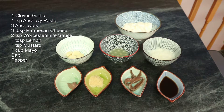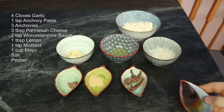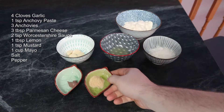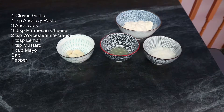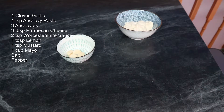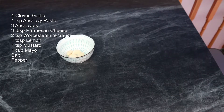The ingredients for my version of the Caesar dressing include two teaspoons of Worcestershire sauce, three anchovies, one teaspoon of mustard, one teaspoon of anchovy paste, three tablespoons of parmesan cheese, one tablespoon of lemon, one cup of mayo, and four cloves of garlic.